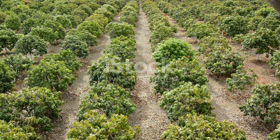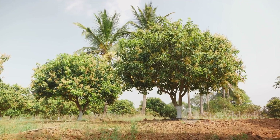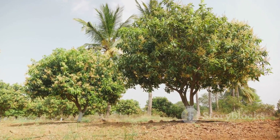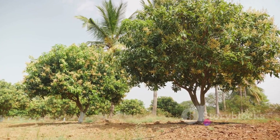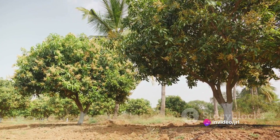A union of two plants where the scion of our chosen mango variety is joined with a rootstock. The rootstock, usually a seedling, is the lower part of the graft, chosen for its strong root system and adaptability to local soil and climate conditions. The grafting process is an art and a science — a delicate surgery, carried out with precision and care by skilled hands.